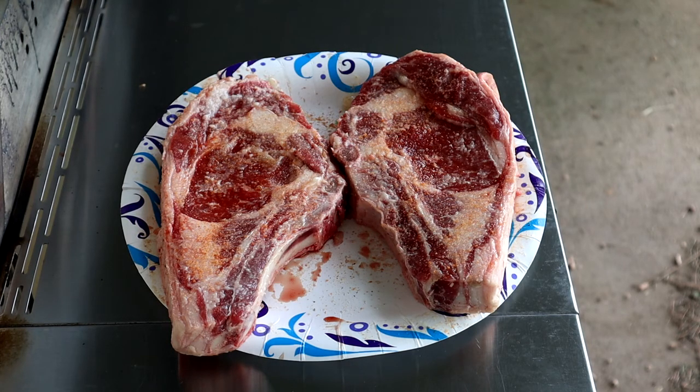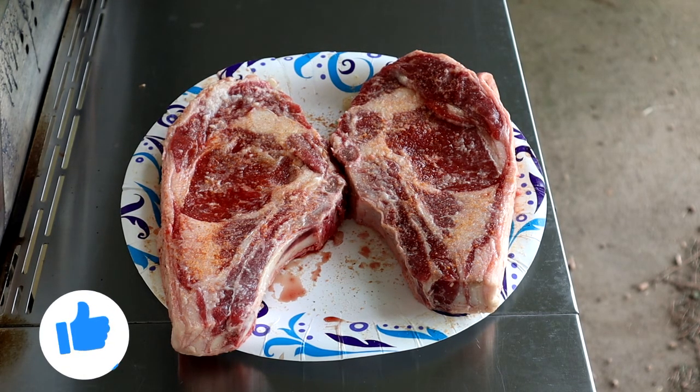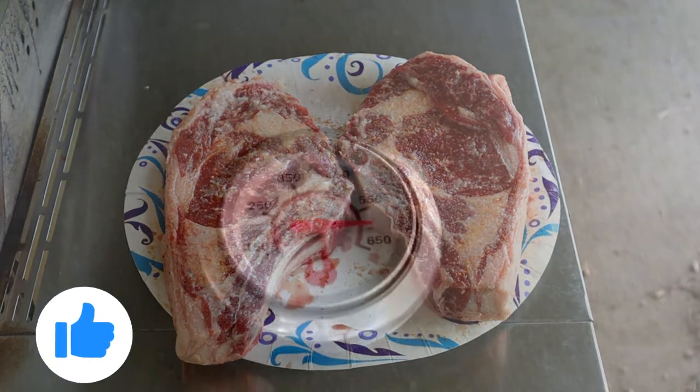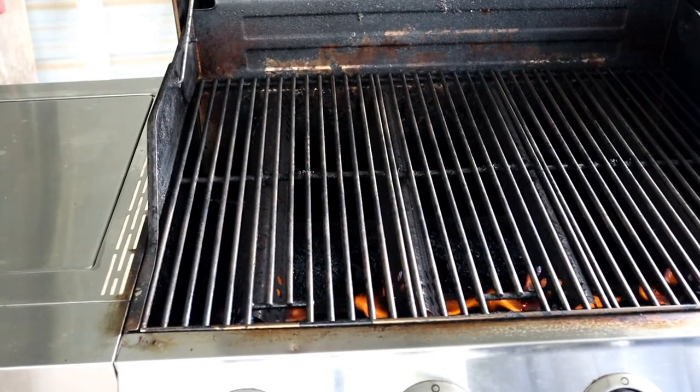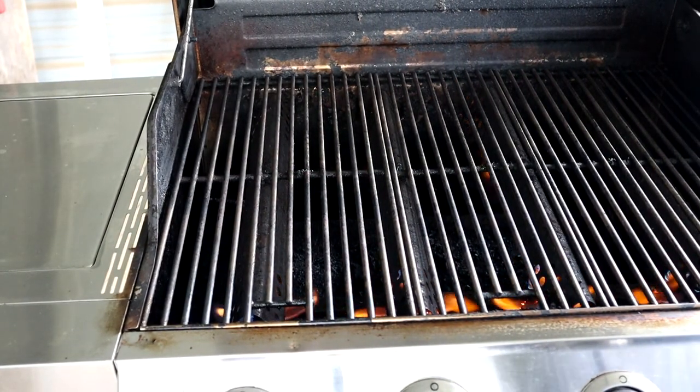We're getting ready to grill a couple of ribeyes — you're not going to believe how they look. These are going to be delicious! Hit that like button if you like the video, please subscribe and click that bell for future notifications. Now let's get into this.